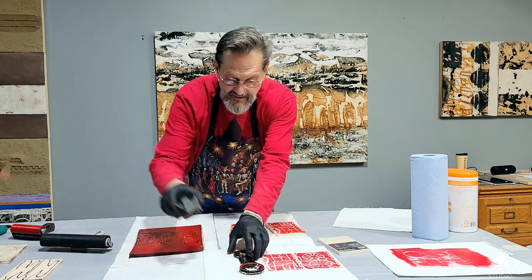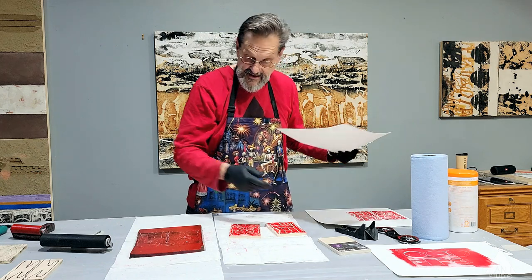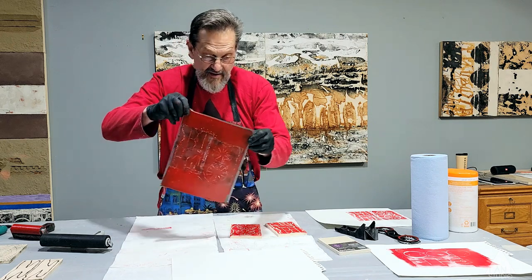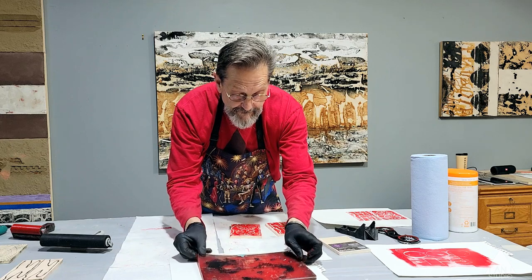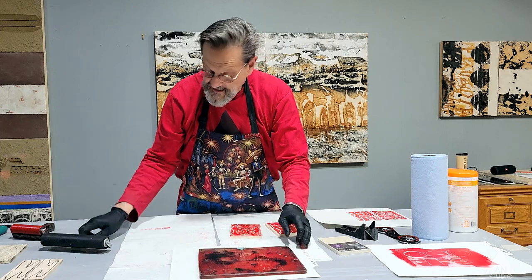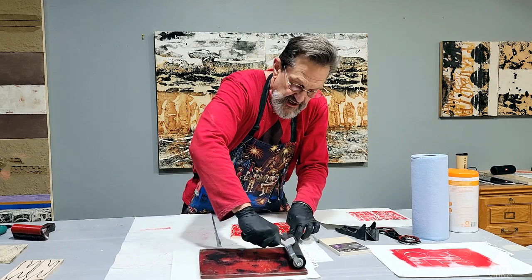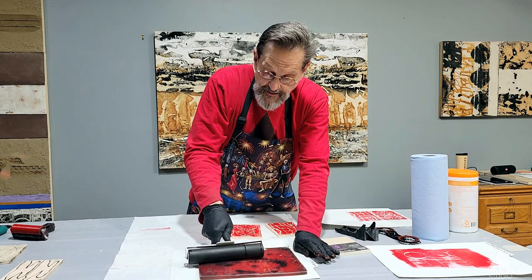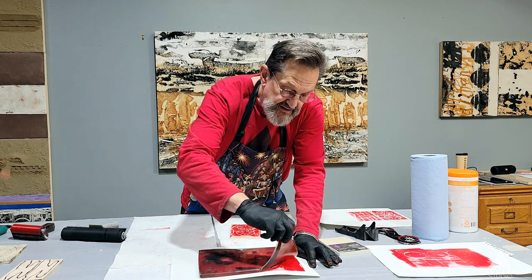The next thing I want to do real quick is a jelly print — like we did on the last one — with these two images side by side, so you can see how that works. These soft jelly pads allow you to put pressure on the back side and get that ink embedded into the paper.